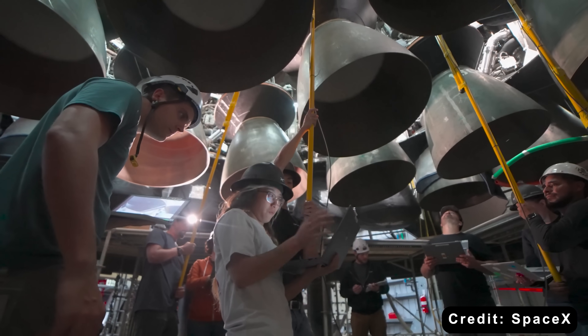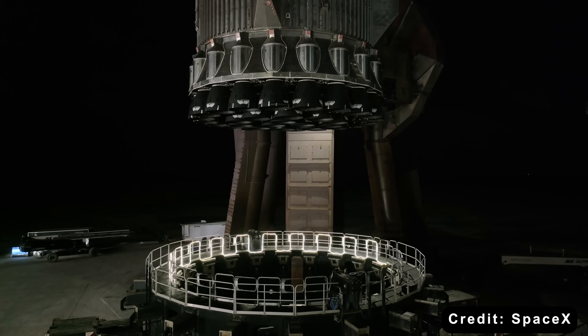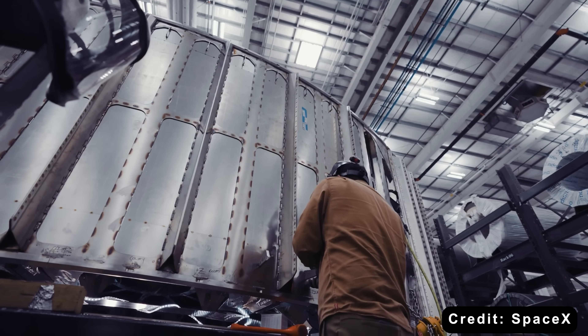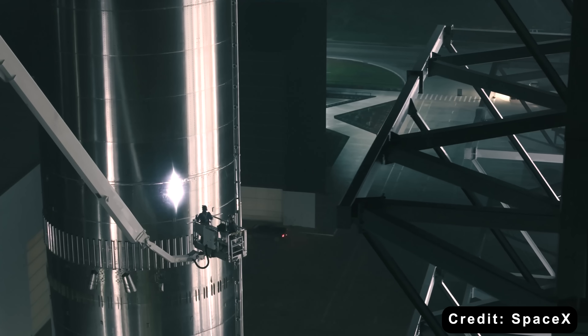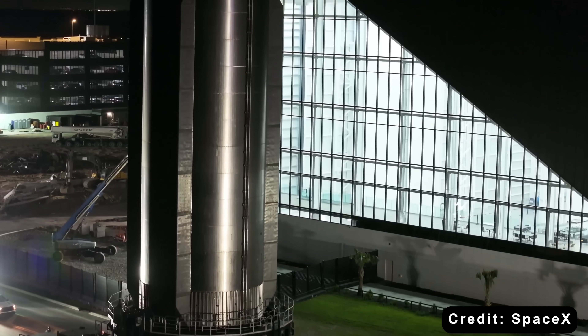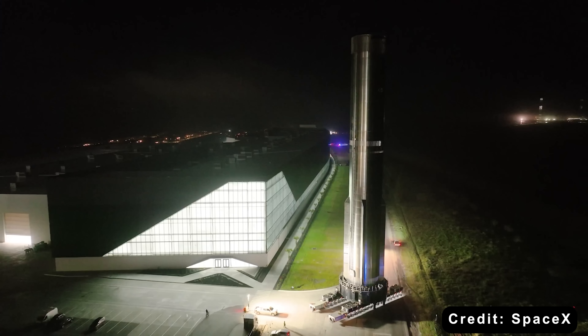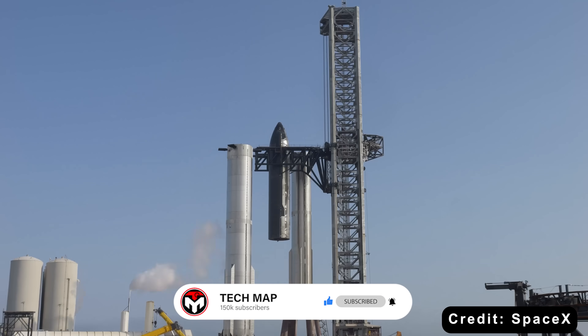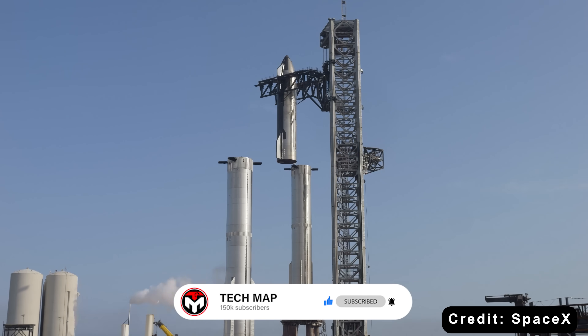Version 3 also fits comfortably within existing infrastructure. Its 81-meter booster height likely aligns with the Megabay's hook height, meaning SpaceX won't need the larger Gigabay to assemble it. This keeps operations lean and allows for a much earlier launch timeline.